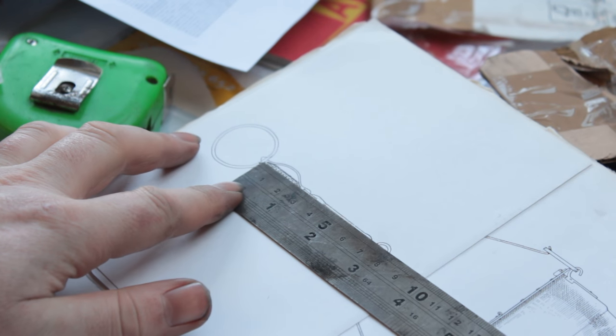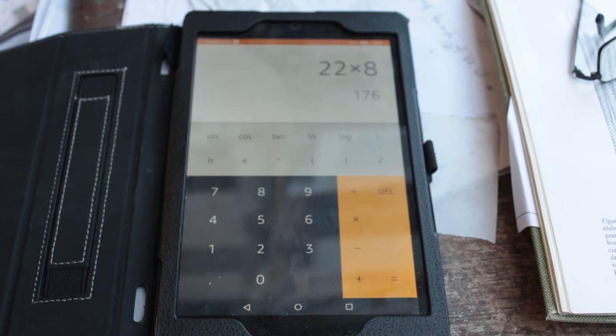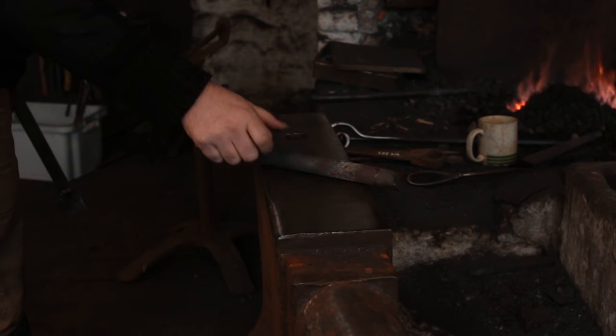We'll start by measuring the part on the drawing and then do some complicated mathematical equations in order to obtain the length of the finished part, which will be 7 inches or 176 millimeters if you prefer your measurements in French.